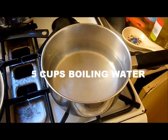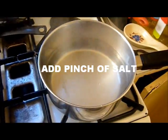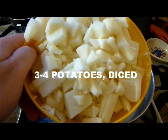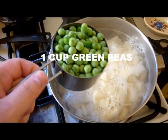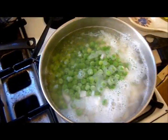Now put 5 cups of boiling water into a pot, add a pinch of salt, and once that's going take 3 to 4 diced potatoes and dump them in. Then add a cup of green beans and peas. Cook those for about 7 minutes or so.